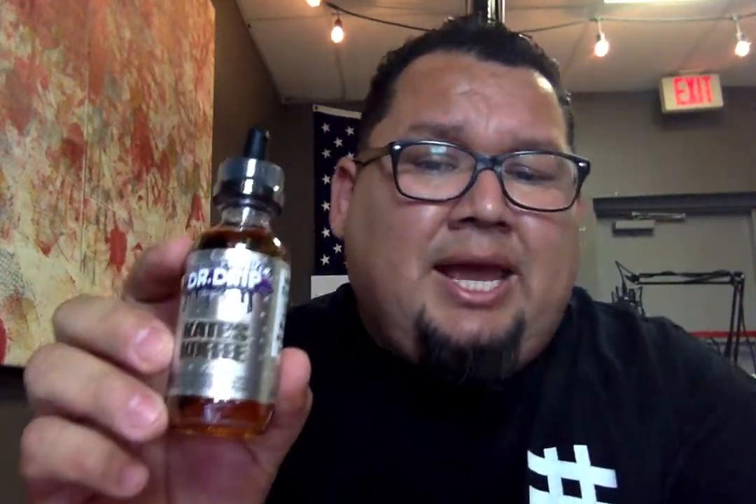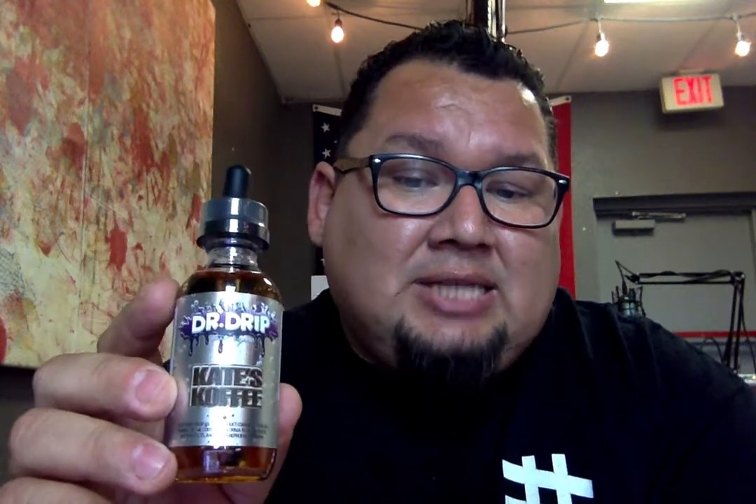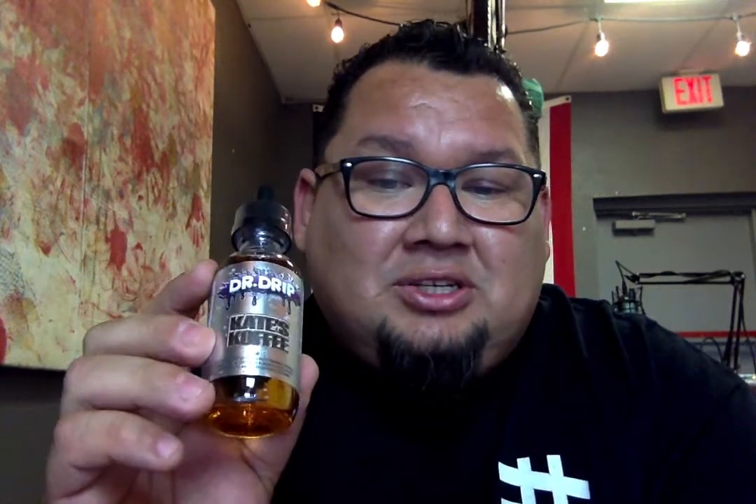Another thing I wanted to tell you guys: Dr. Drip is back in the house with Kate's Coffee. I don't know if you guys remember this stuff from last year, but it's a delicious creamy coffee vape. So if you want a coffee vape, Dr. Drip is back in stock — come in and get yourself a bottle because it's a very good coffee.